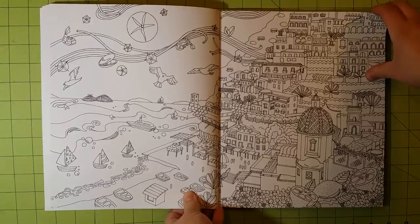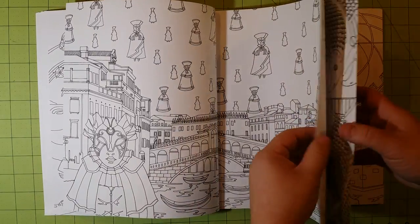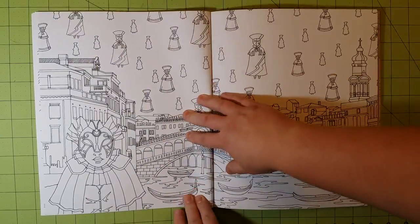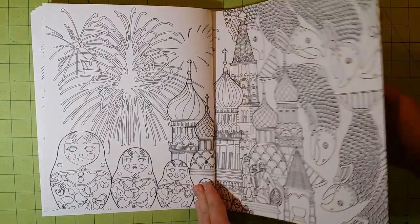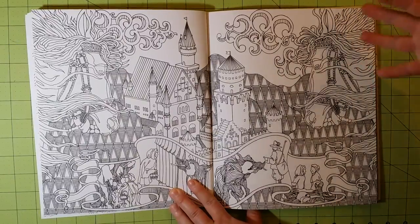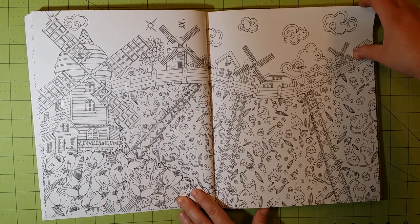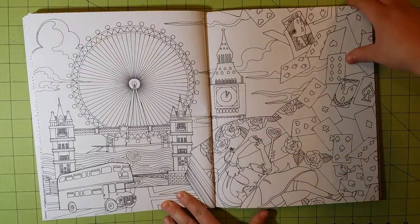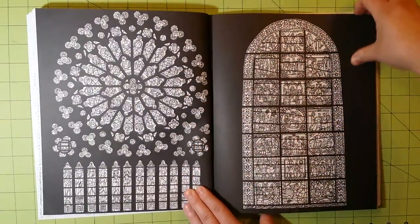Mediums you can use in this coloring book: I would not recommend alcohol markers, because the illustrations are so nicely done and alcohol markers will bleed through — that would ruin the back side of the page. You can use them if you want, but be aware of that. Suitable mediums include colored pencils, gel pens, ink pens, gelatos, water-based mediums, slick sticks, Caran d'Ache water-based pastels, watercolor, and water-based markers. All those types of products would be perfect for pages like these.